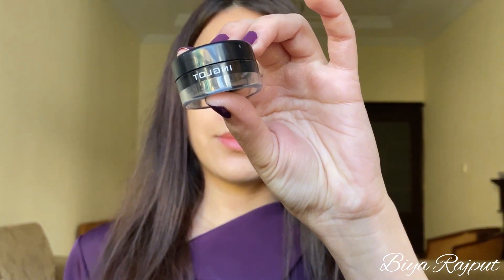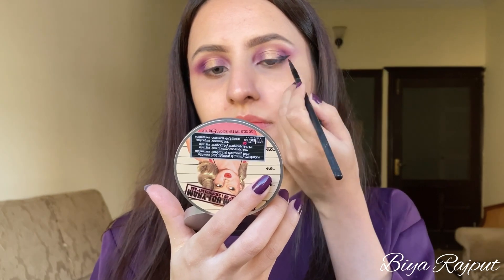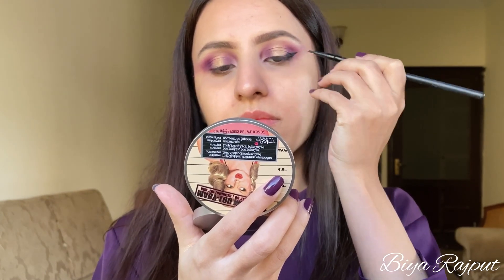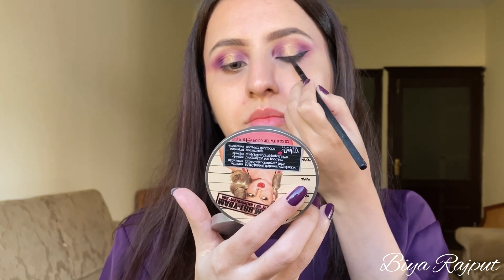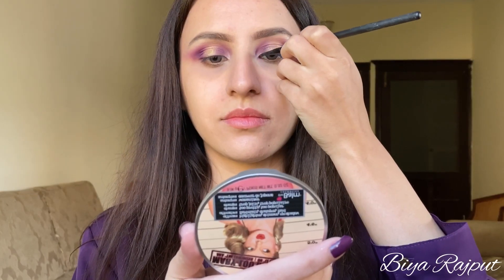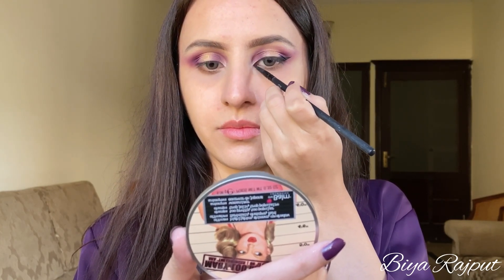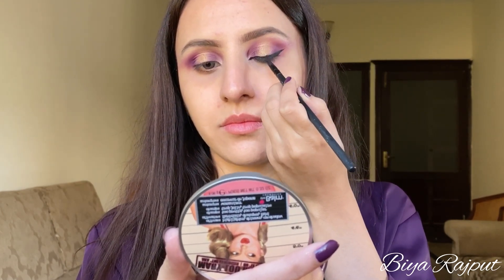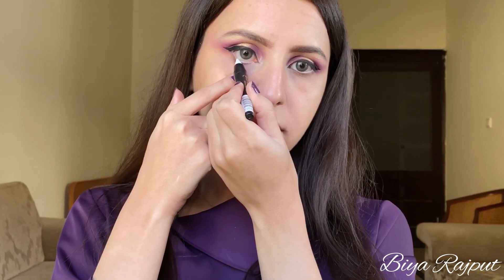Now I'm going to apply the eyeliner, I'm using this Inglot AMC Gel Eyeliner. Next I'm taking this white smoky kajal by Sweet Touch London and I'll apply it to my waterline — I have been using the NYX Jumbo Milk Pencil and now this one is also my favorite. Next I'm using this Maybelline False Lashes mascara.